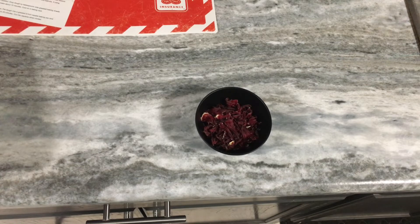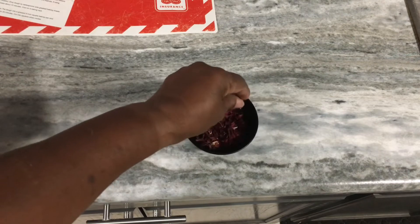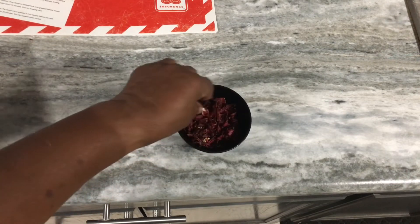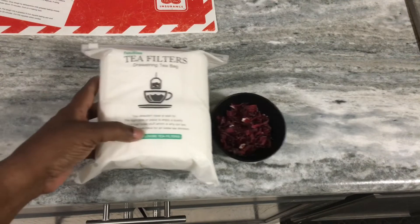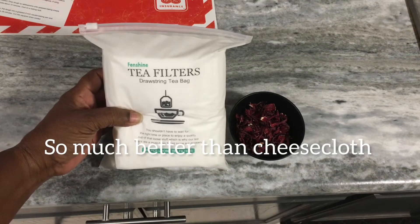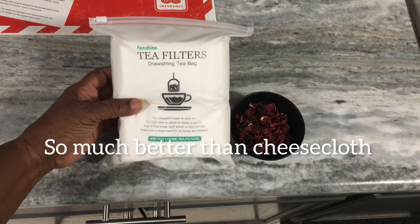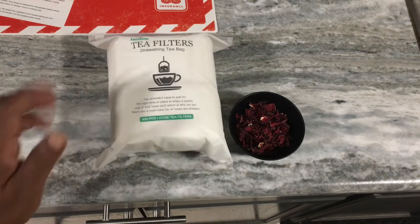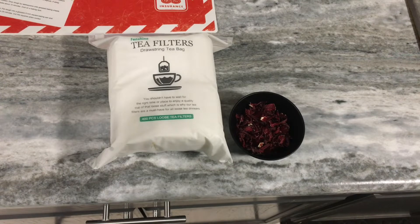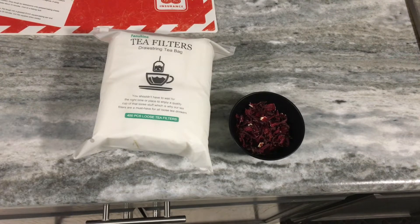Good morning, guys. This is Viola. I just wanted to see how my Thai Red Roselle Hibiscus turned out. I dried them in my dehydrator and I crushed them — they are crunchy and break up very easily. I'm getting ready to bag it up for some tea. I purchased tea filters from Amazon and this morning I just wanted to show you how I'm going to bag this up into tea bags.